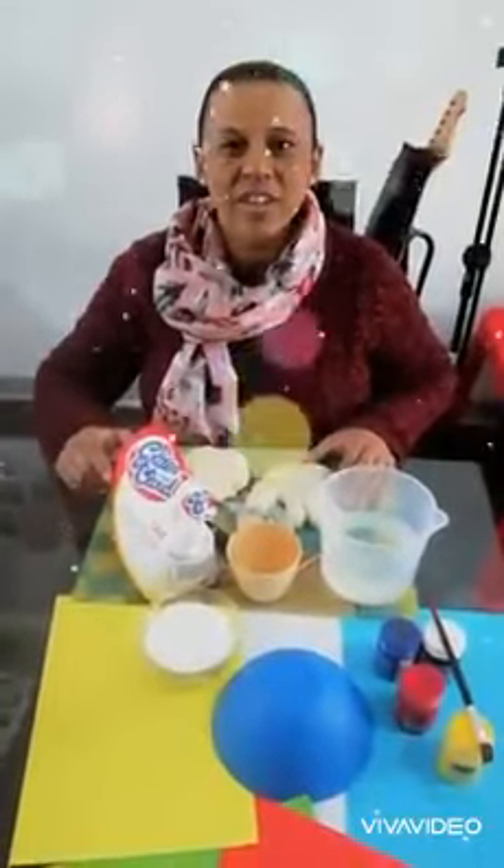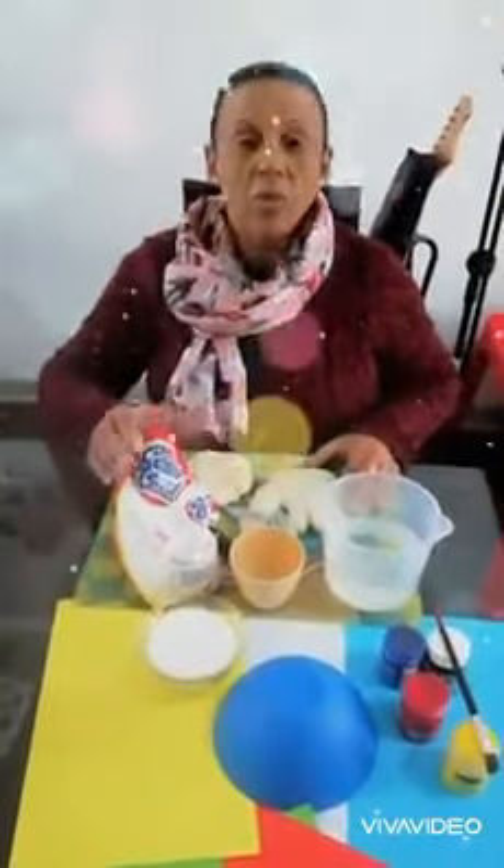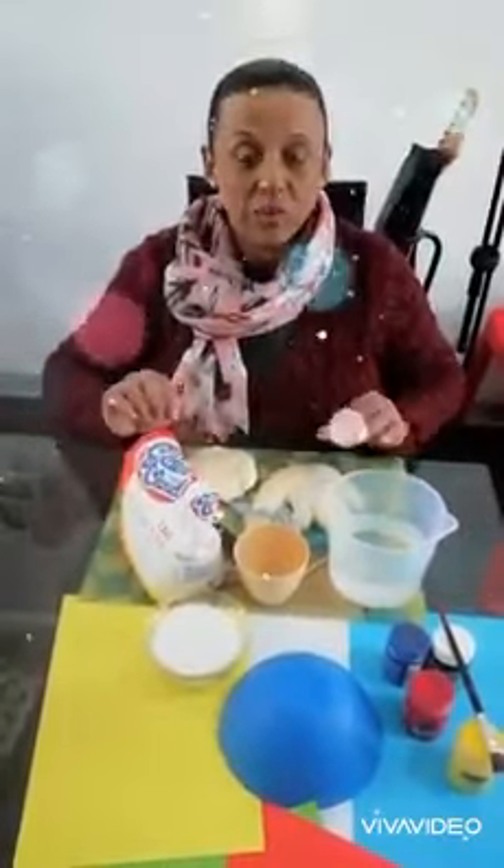Hello children, today we're going to do a Father's Day gift. We're going to make it from dough. We're going to use our hand and we're going to use a few other things that we need.